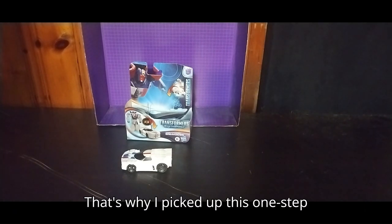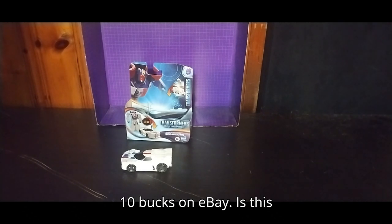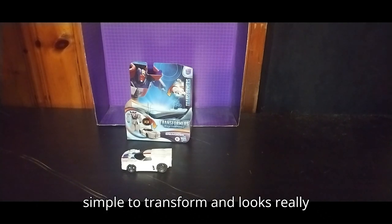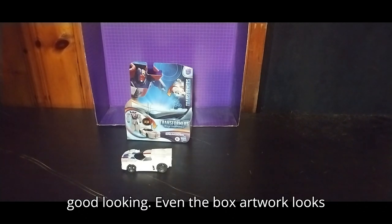It was a good series, which is probably why I enjoyed Breakdown that much. That's why I picked up this One-Step Changer for only $10 on eBay. Is this figure worth $10? He's simple to transform and looks really good. Even the box artwork looks amazing.